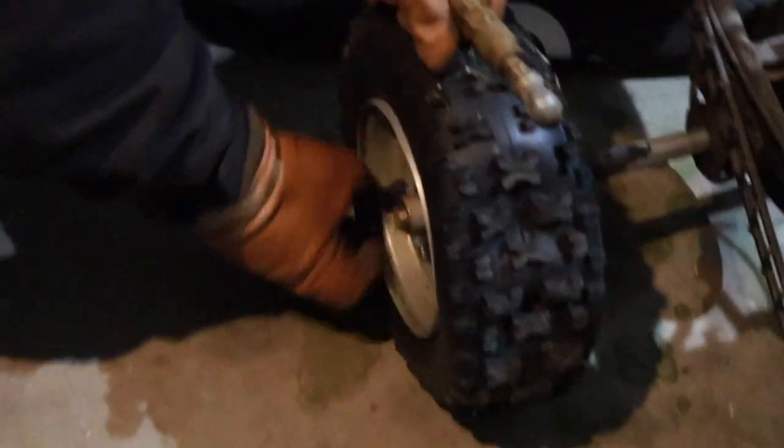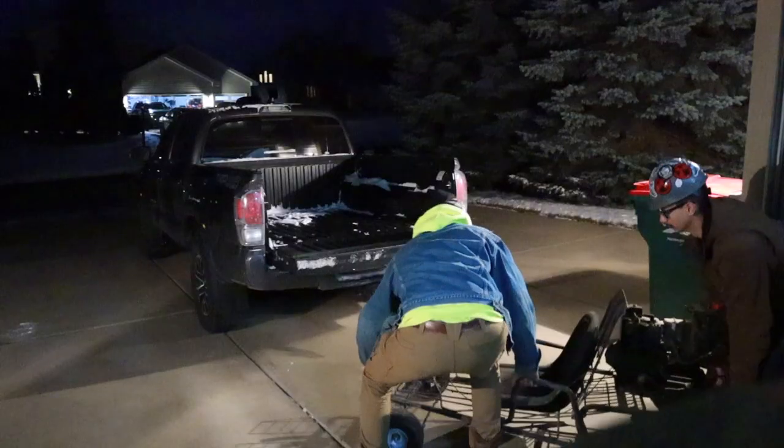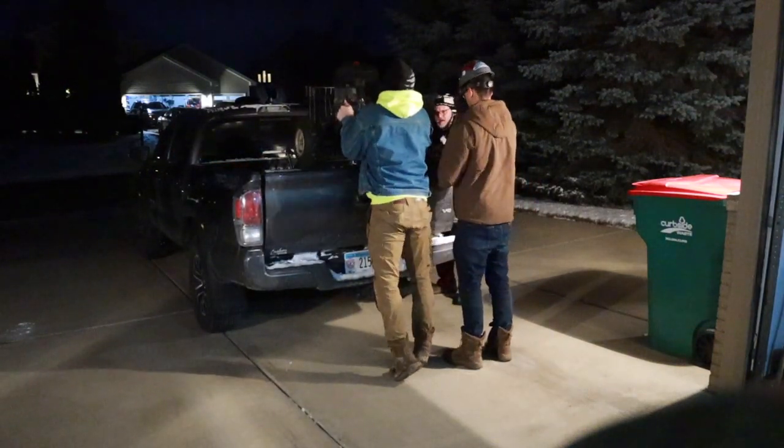All loaded up, be safe. All right, we got that cart all loaded up. Now we're heading out to the shop. We're gonna do a little bit of tinkering to make sure it's all in working order, and then maybe — just maybe — if we get it started, we'll take it on a little midnight ride. Stay tuned.